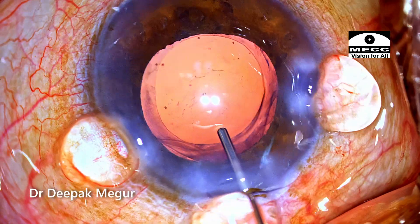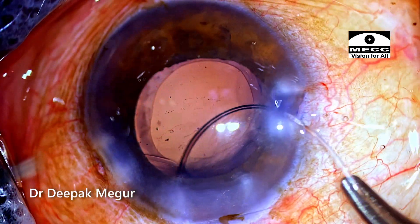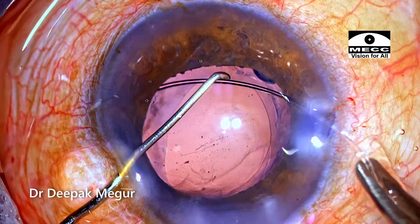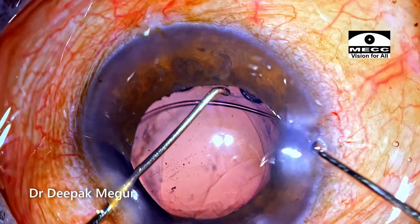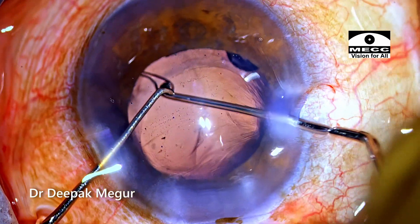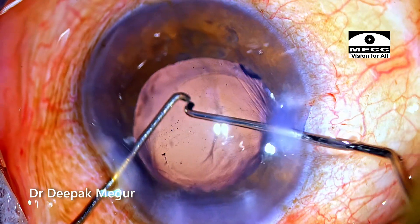The bag is inflated with cohesive OVD and the CTR is threaded into the bag. I always prefer to use a Sinski hook to push the CTR inside as it is being threaded, to minimize any stress on the zonular apparatus during insertion.